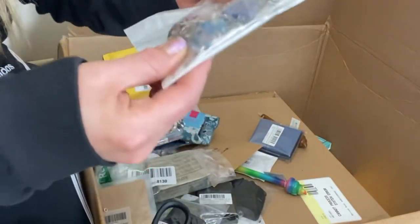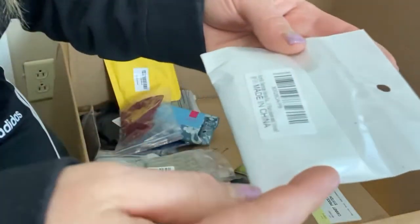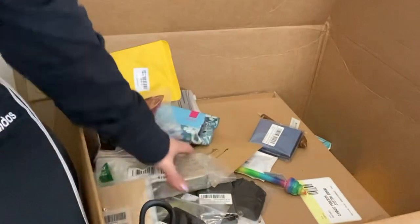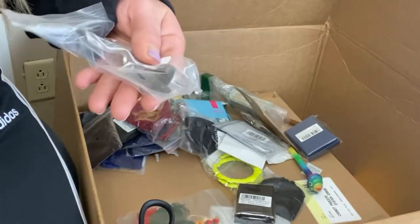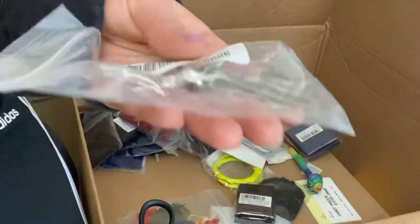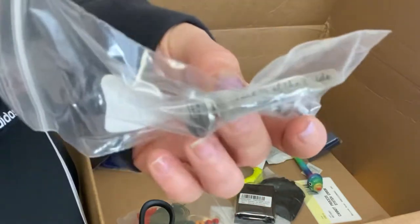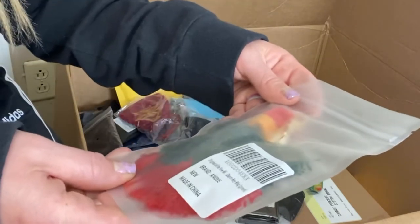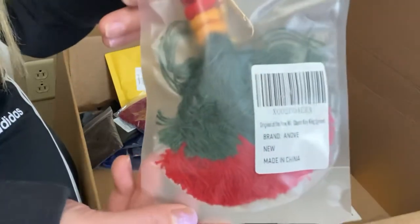We have some plastic acrylic earrings — there are four pairs and they look pretty cute and stylish. Father of the Bride — we have some cufflinks, Father of the Bride, and a tie clip. It looks like a keychain with a charm key. It's kind of boho.